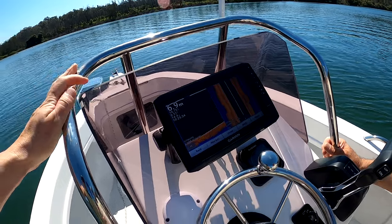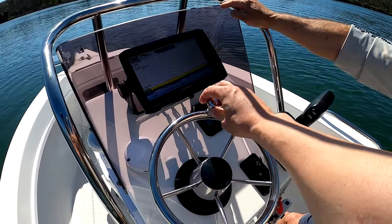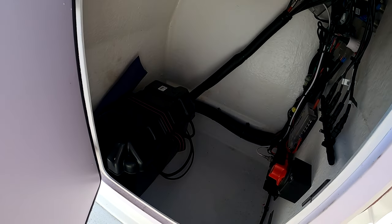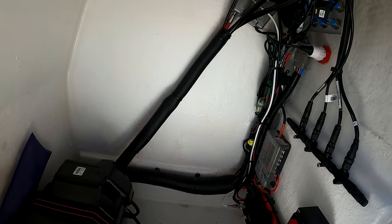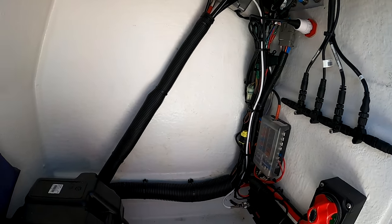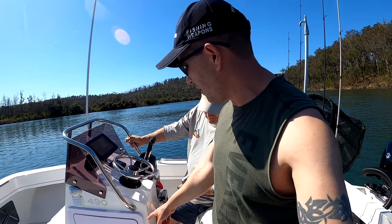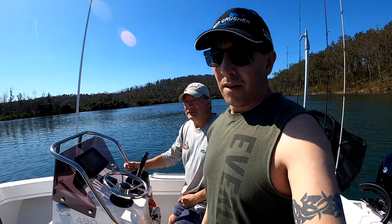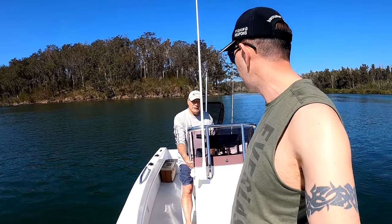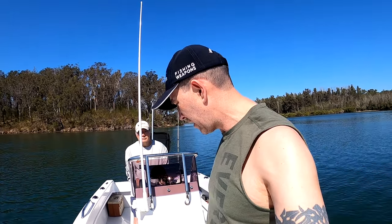There's a nice stainless steel grab rail — very sturdy and quality. A nice little windscreen, plenty of room for electronics, and a steering wheel with a knob, which I'm always a fan of. There's a big hatch in the console with a lot of room inside, and the wiring was all done by Power and Sail — a pretty tidy job. That storage container will end up holding the additional batteries for the bow mount — the 36-volt battery for the Kraken, giving 100 pounds of thrust. The idea is we really want the grunt from the electric motor to spot-lock us above a school of kings or on the FAD.